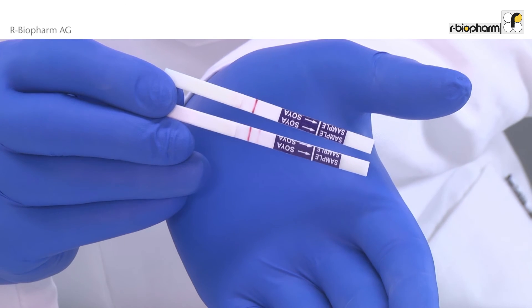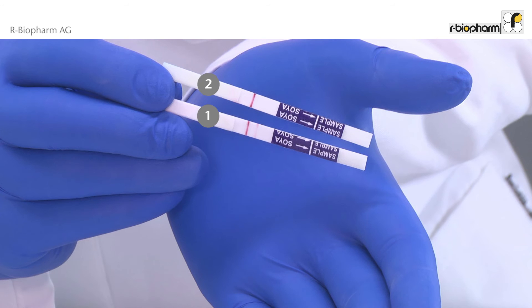The first dipstick shows 2 red lines — the result is positive, meaning the food is contaminated with soy. The second dipstick shows only 1 red line — the result is negative, meaning the food does not contain soy.